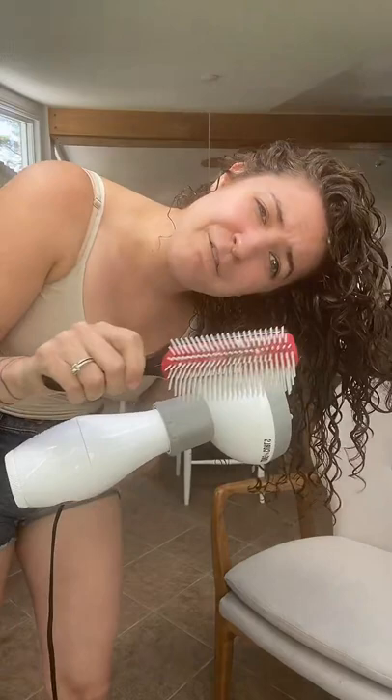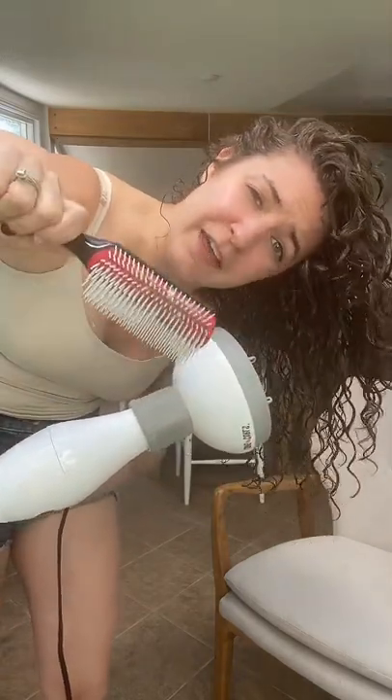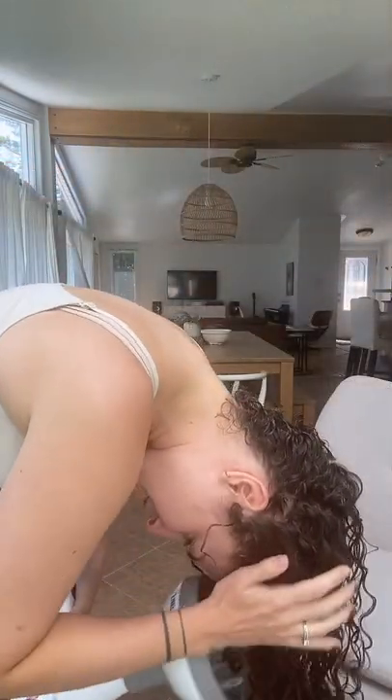This is a Denman D4. If you have fine or thin hair, you might prefer a 7-row or 5-row. I have the 9-row. Basically, I have a whole playlist that shows you techniques of brushing through your hair to get rid of stringy frizziness on your wet hair, so that when you go to diffuse you're not just adding more frizz to something that's already frizzy.